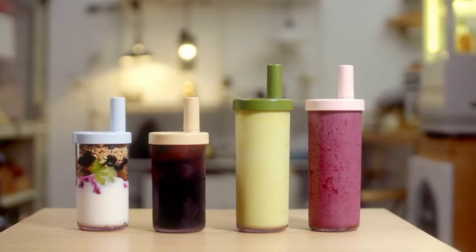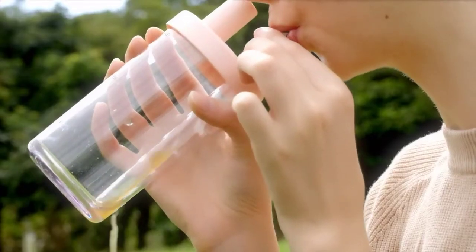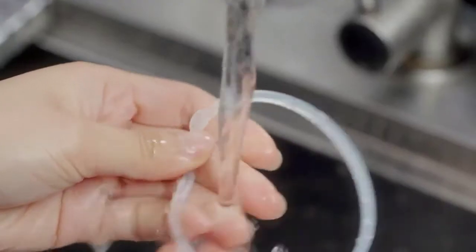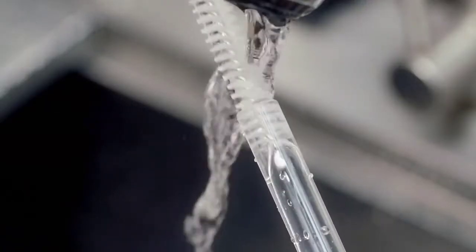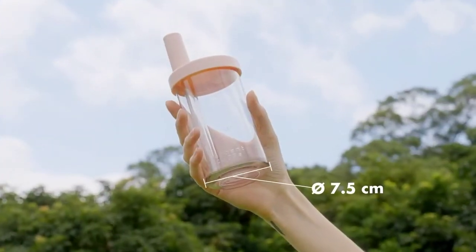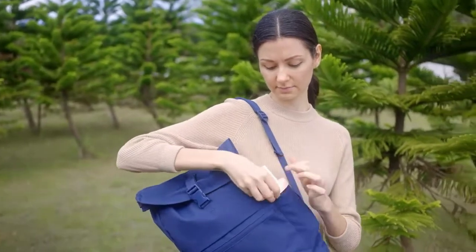You can also easily keep track of your water intake. Cleaning is fast and hassle-free. It's lighter than a mobile phone, ergonomically designed to be held with one hand, and fits in most cup holders.